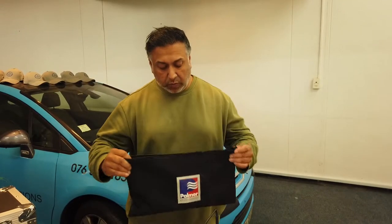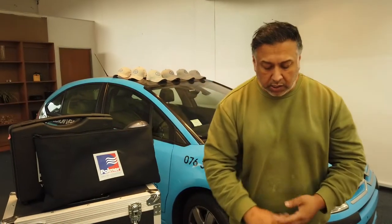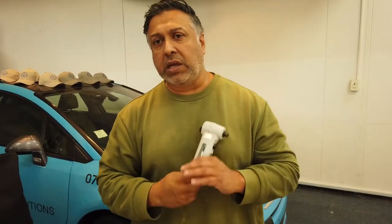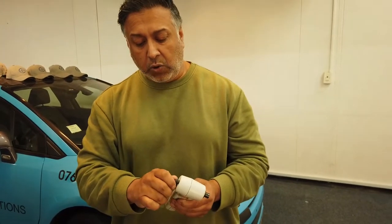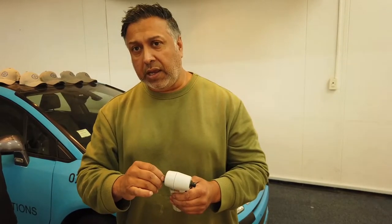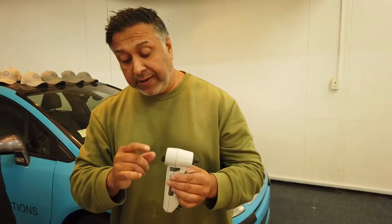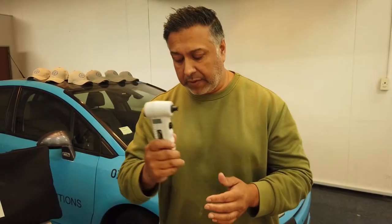So what we're going to do is look at the main handheld unit — this is what has the rechargeable battery within it. It's got a trigger button to activate the listening and also a volume control which allows you to hear very clearly, well amplified from the lowest to the highest of frequencies, which is absolutely fantastic.